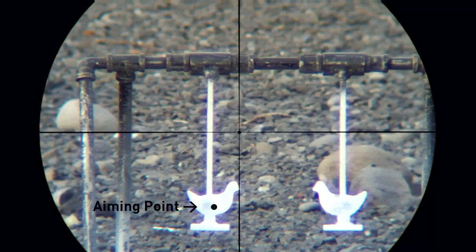Here you can see I've selected an aiming point on the right edge of the dark spot. When I am being active on the trigger and my subconscious mind is functioning as it should, then the rifle should fire the first time through that spot.